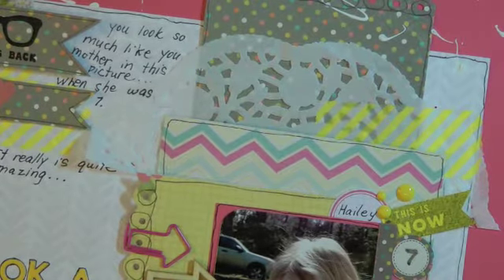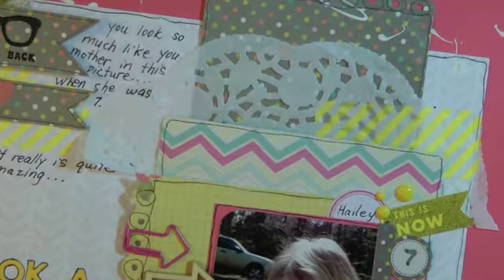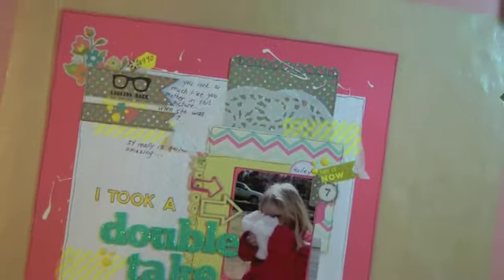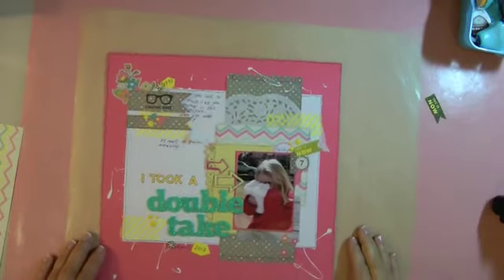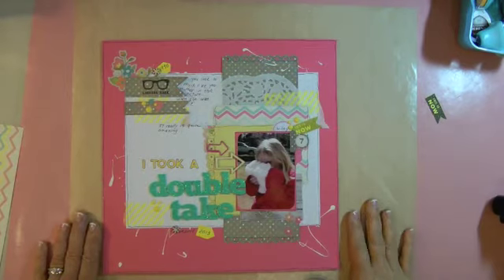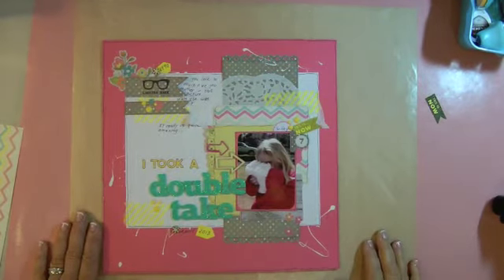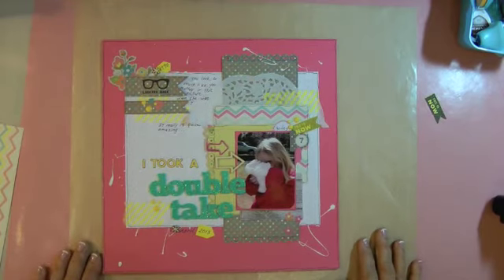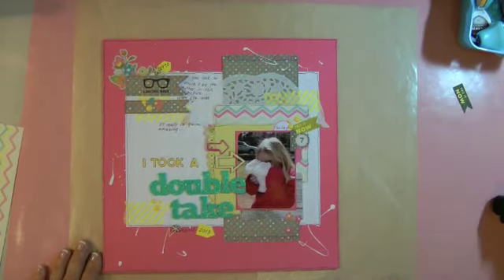That's about it — it was really fun to do. I really wanted to play up the yellow and the blue. So this is my first layout in a while — let me know what you think! Now I've got to get started on my Project Life again. It's a beautiful day, around 70 degrees, so I've got to get outside and enjoy it. Thanks for stopping by and talk to you soon — bye bye!